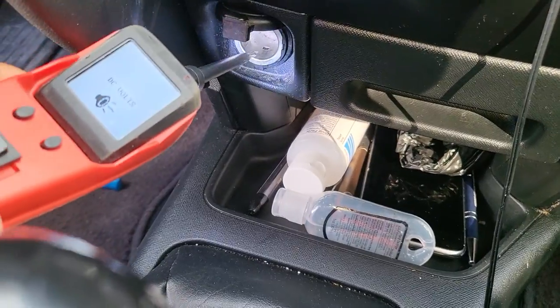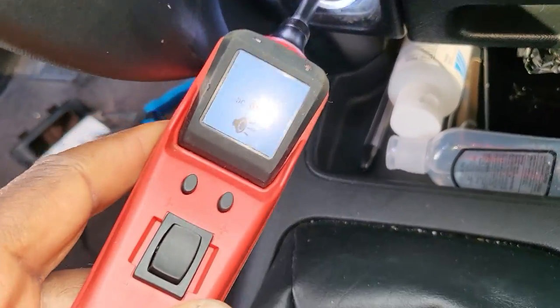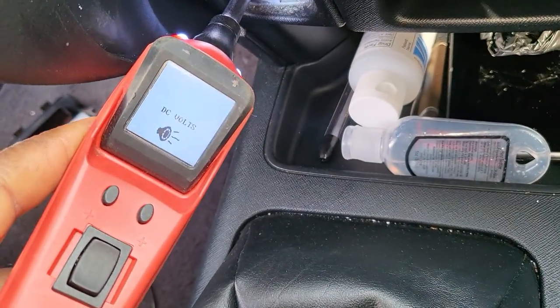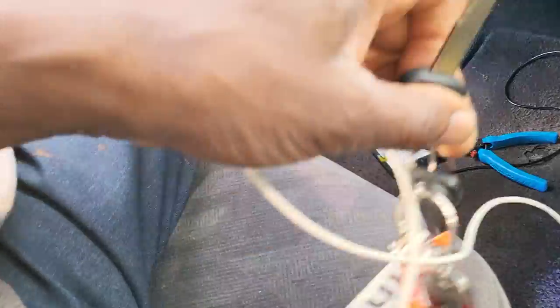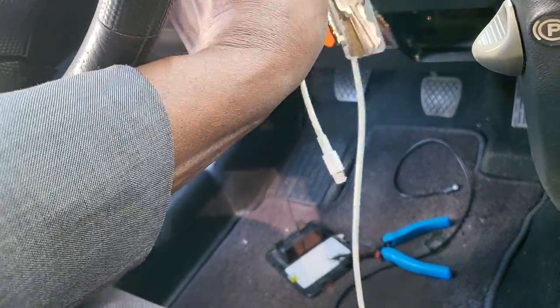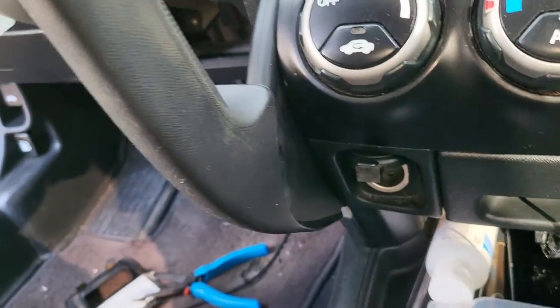With the ignition off: you get ground but zero voltage here, and also zero volts on the other contact — naturally nothing.